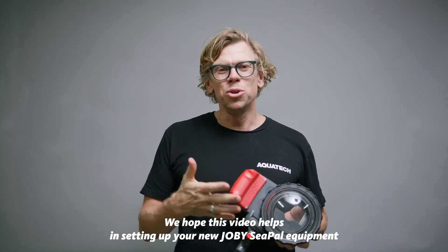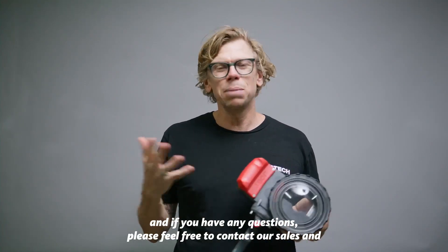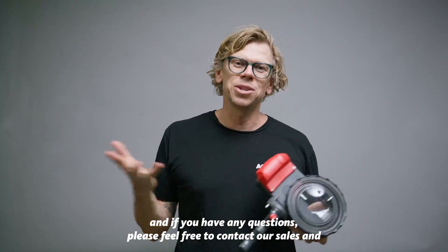We hope this video helps with setting up your new Joby C-PAL equipment and if you have any questions please feel free to contact our sales and support staff.